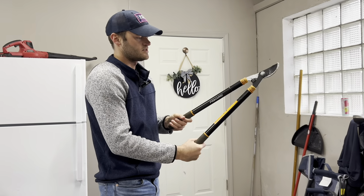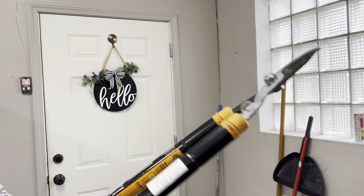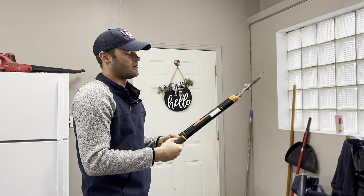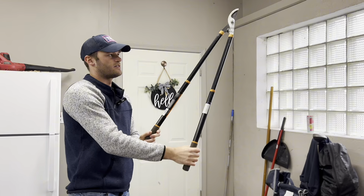These are my Fisker extendable loppers that I use just for trimming branches around the yard. I really like these ones because you can keep it nice and short when you need to, but if you also need to reach for a taller one, it's super easy to just open it up and extend it up to 37 inches.